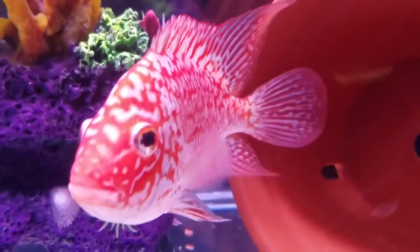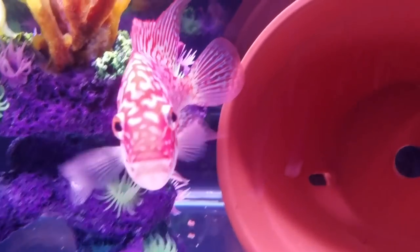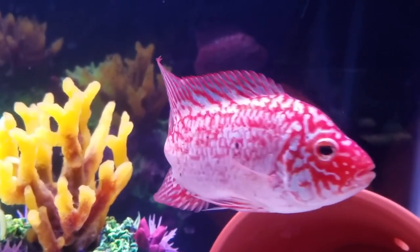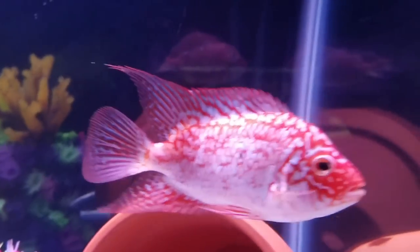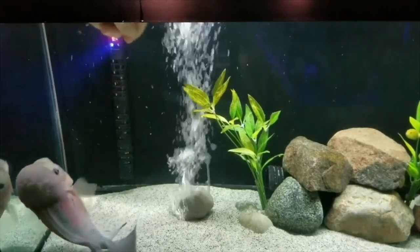Look at this one — his eyes look pretty cool too. Stunning fish, man. In those comments down below, what do you guys think the other half is?